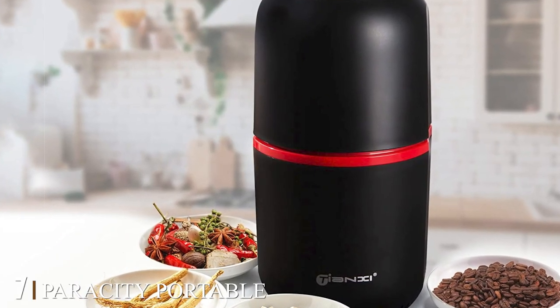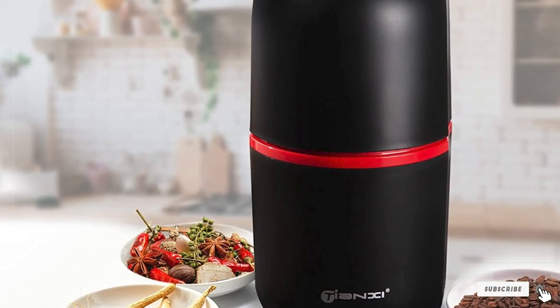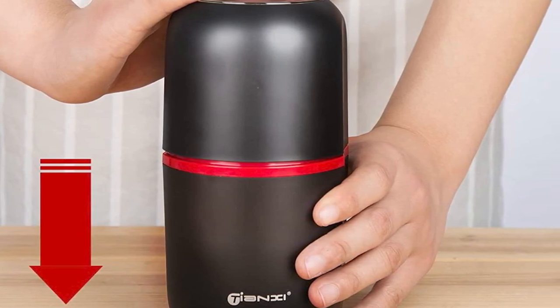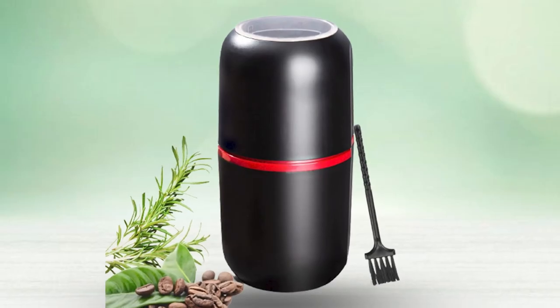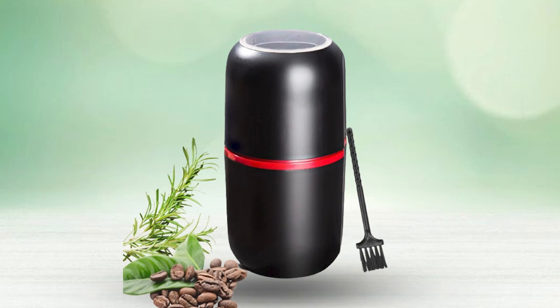At number seven we have the Parisi Portable Electric Coffee Grinder. This is another great option — it does use a blade instead of a burr to break down the beans, but you can control the grinding time to get the right coarseness. It's simply a matter of controlling the lid to get your perfect grind. Made from a stainless steel interior, it also comes with a replacement blade, which is handy since it means you won't need to replace the whole unit if the blade wears out.